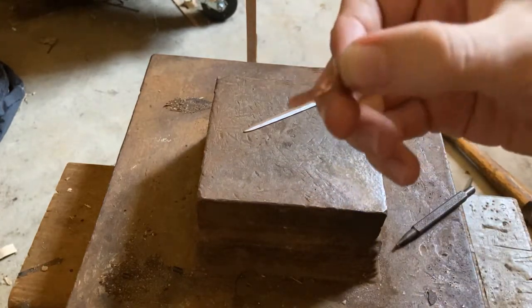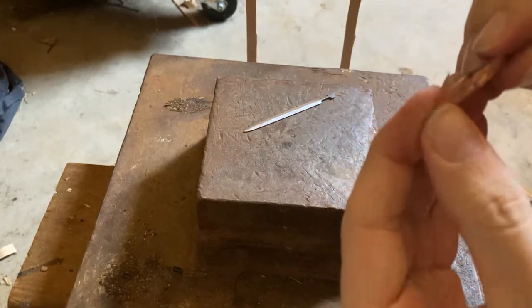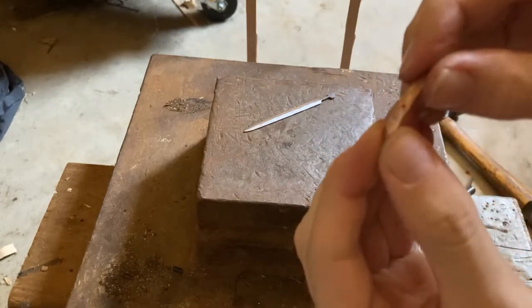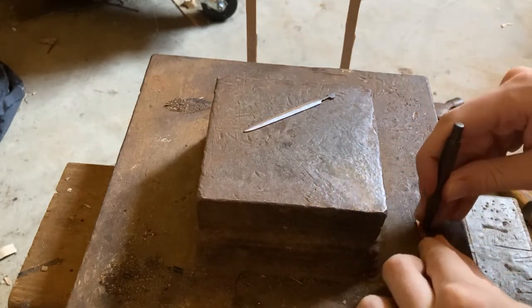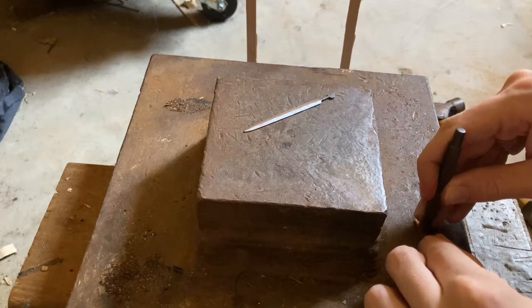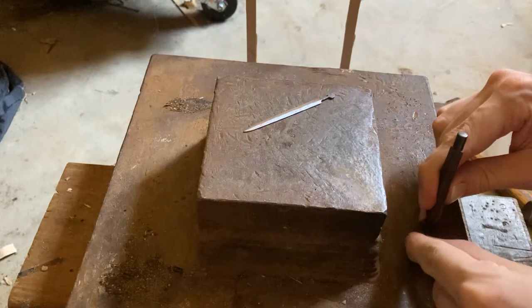Once you've begun to make a slit, you can put another two indentations on either side of the first one.